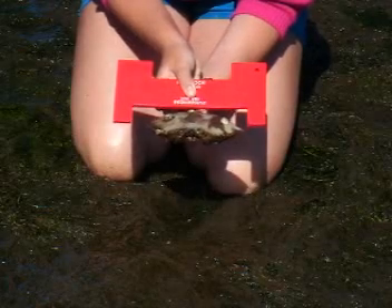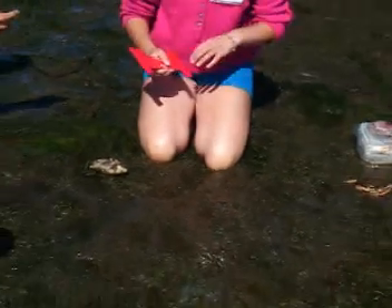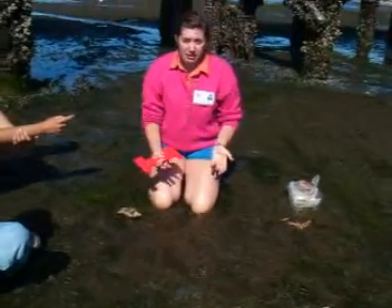It needs to be about another inch or so to be legal size, and it also has to be male. So if you catch one that is not a legal size crab, or if it's a female, it needs to go back right away.